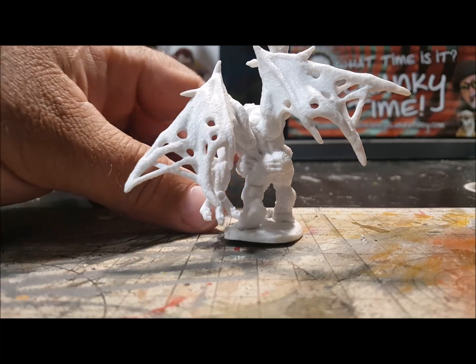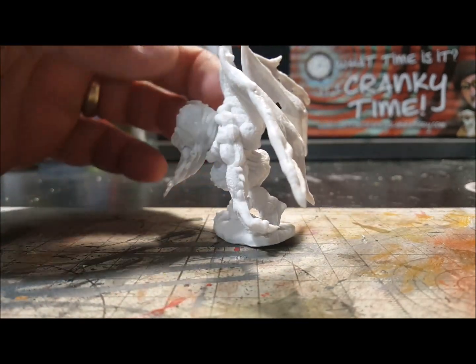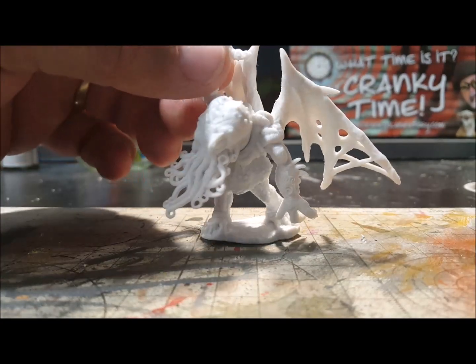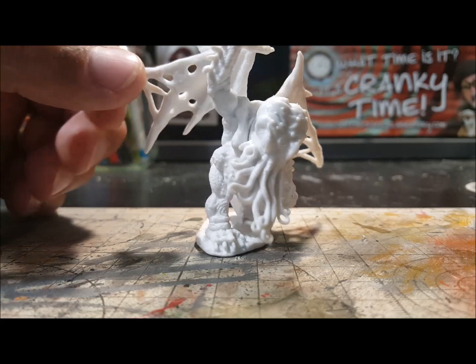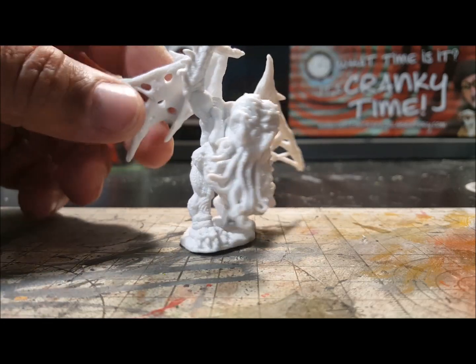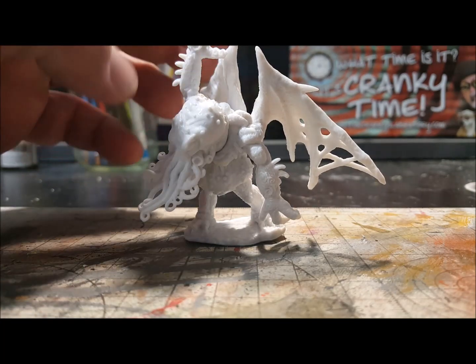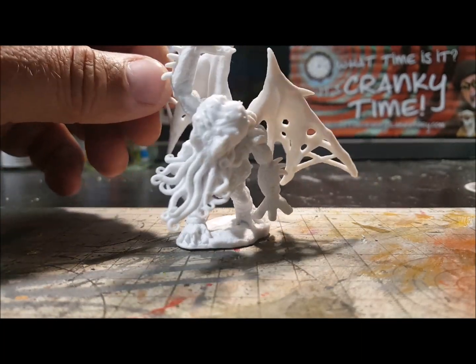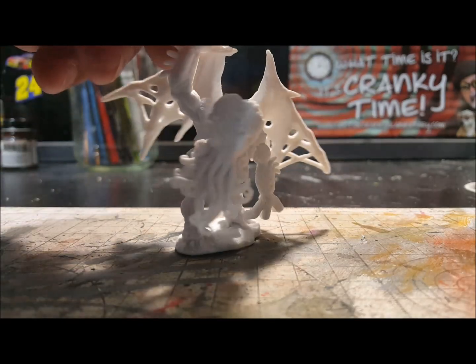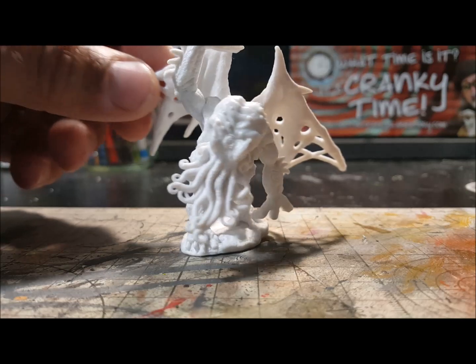I got it off of eBay — I believe it was four bucks plus shipping, so it came out about six or seven dollars for this little guy. You can probably find it cheaper at a secondary market, but they always charge four or five dollars so it's about the same. You're looking at about five to seven bucks for this guy — 25 millimeter scale.